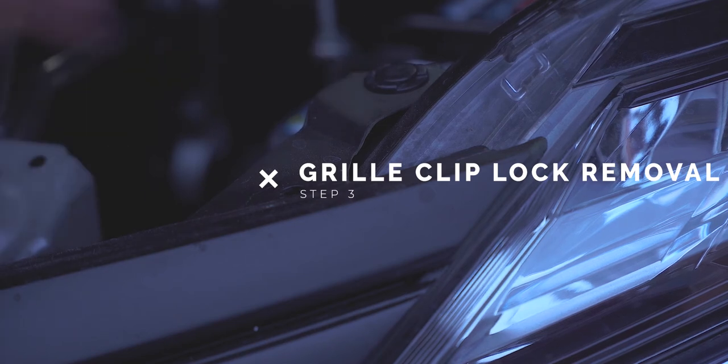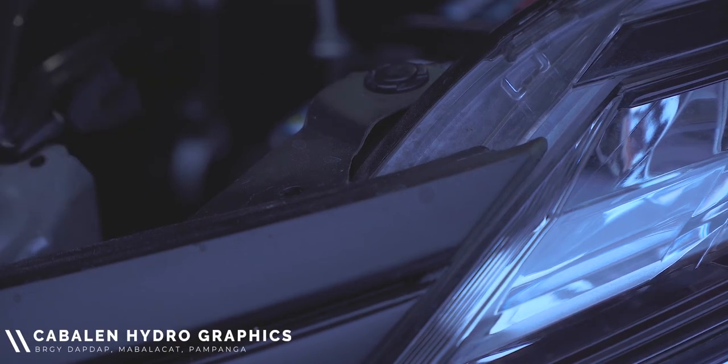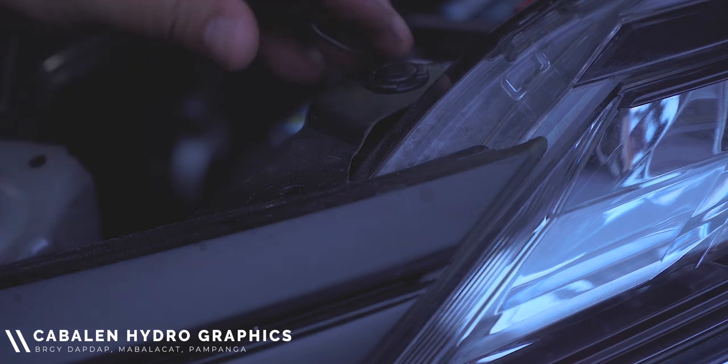To remove them, just use the tools mentioned earlier, loosen the screw clip, and then push it upwards.